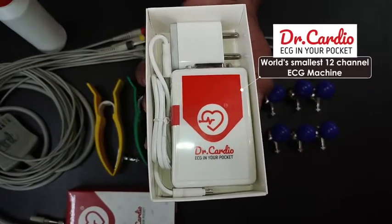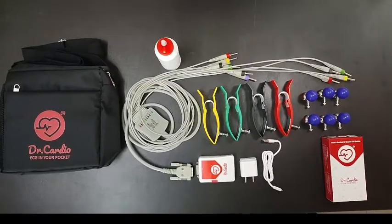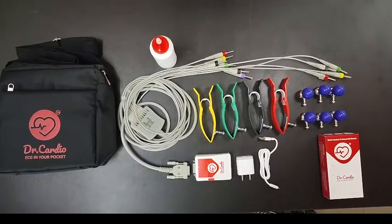Note that the ECG machine is covered by a 2-year replacement warranty. An extended warranty can be bought from us at the time of purchase.